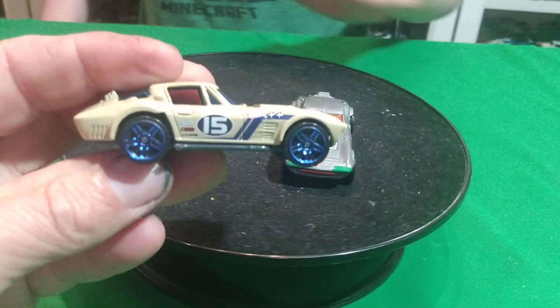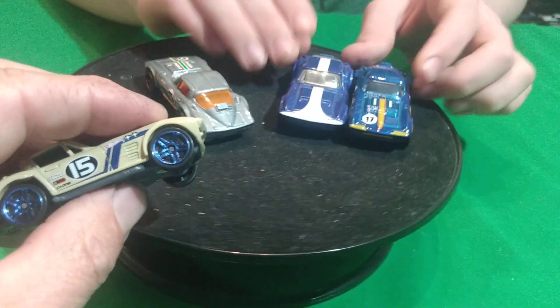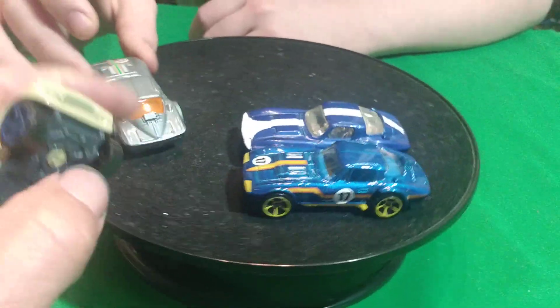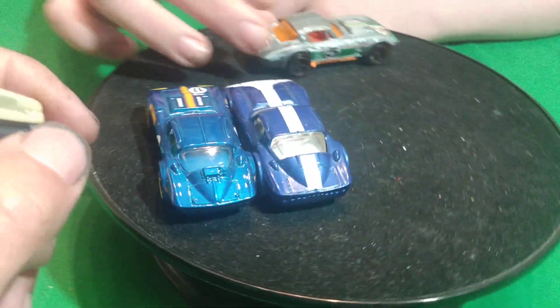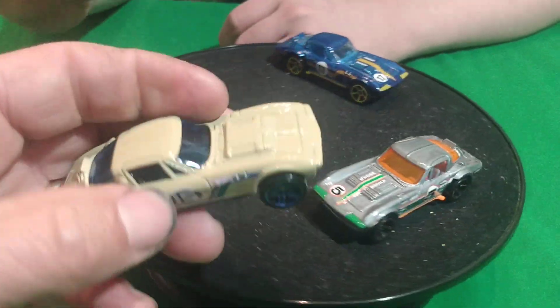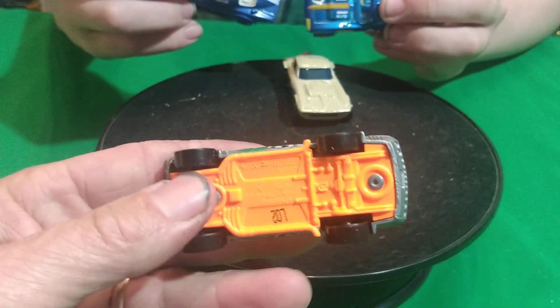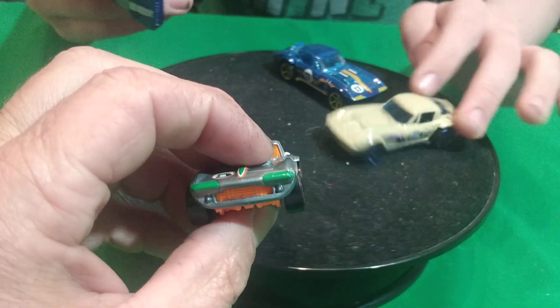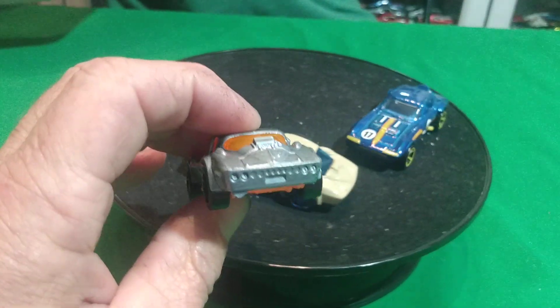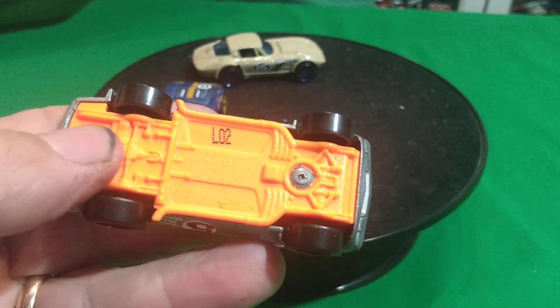Here's the Hot Wheels version. Got this tan one. The Hot Wheels one's a little thinner, but it's about the same size. Which one do you think looks better? The Hot Wheels version? Yeah, I think so too. Usually Matchbox looks better than Hot Wheels, but I think the Hot Wheels one looks a little bit better for once.